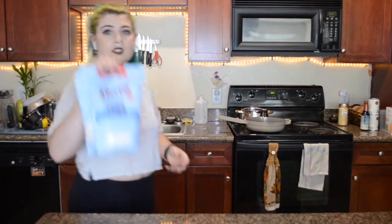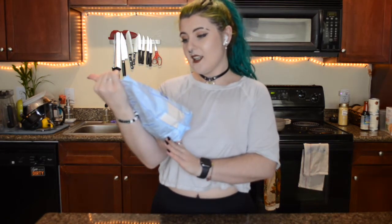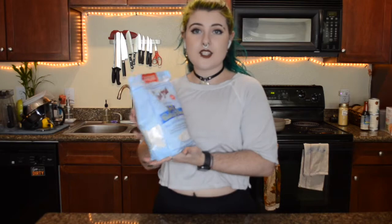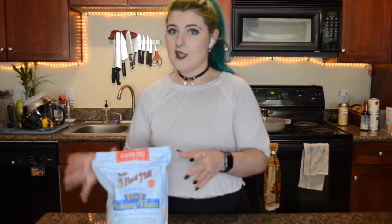Those are the two things we're going to try today. We're going to use a roll recipe that I found online — I'll link it down below — and I'm also going to use my own pie recipe and swap the regular flour for a one-to-one gluten-free flour to see if it works out. This is the one-to-one gluten-free flour I'm using. It supposedly just replaces regular flour without having to do anything extra, and I've used it before for different things and it's worked out pretty well.